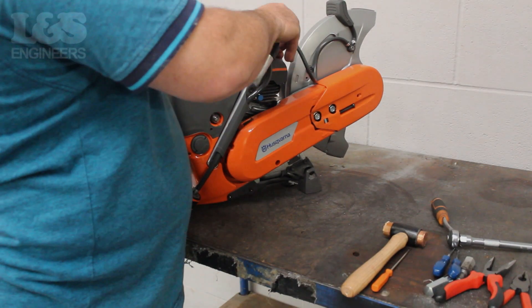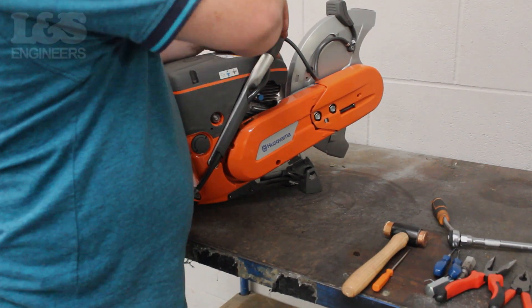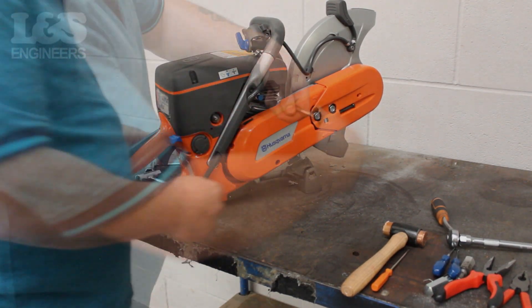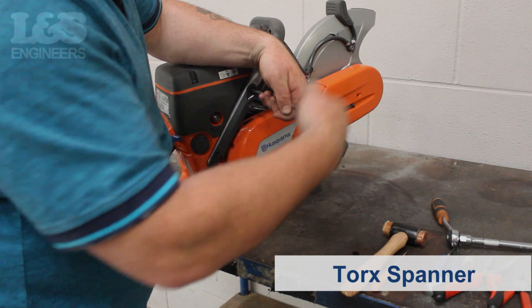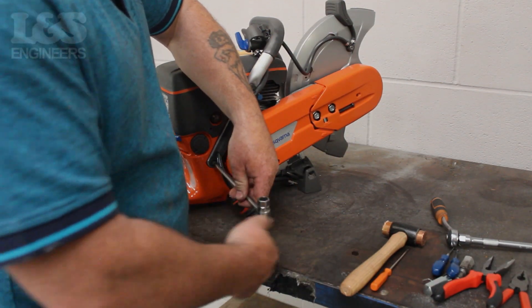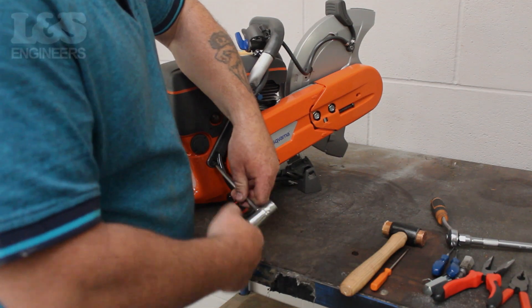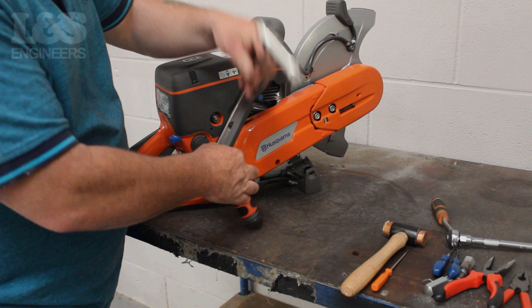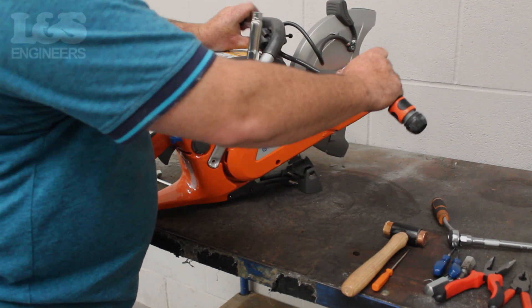First you need to detach the water jet from the machine. Using a torque spanner, remove the two screws to detach the jet from the handle. Then pull the jets loose from the machine.